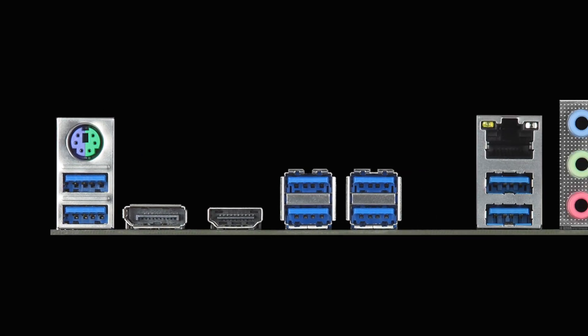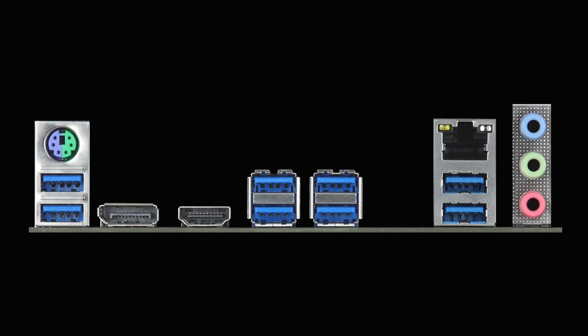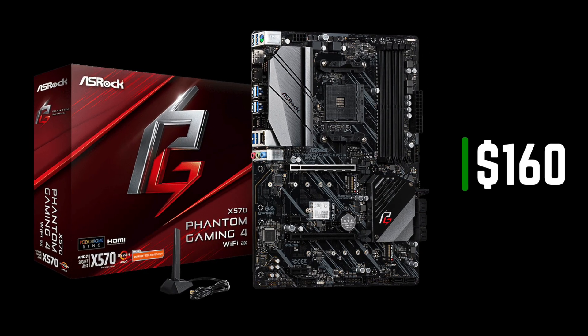Connectivity is pretty good. At the back, there are 8 USB ports, HDMI, DisplayPort, and 1 Gigabit LAN. All in all, it is pretty good for such a low price.